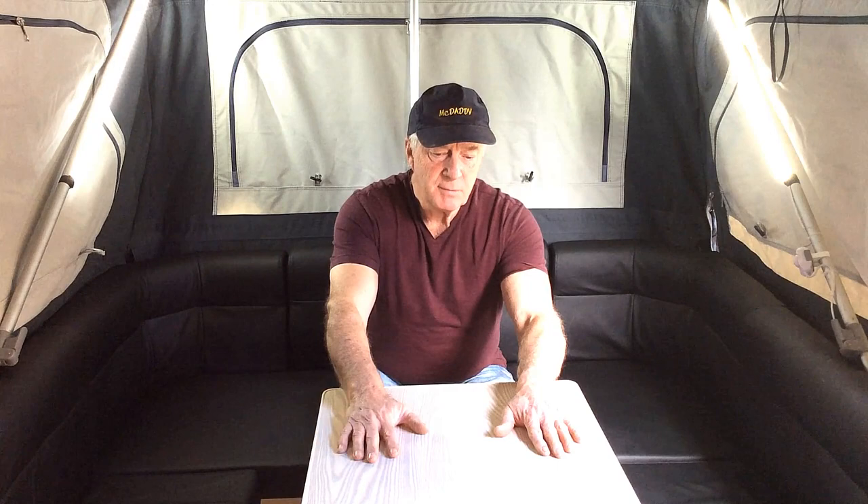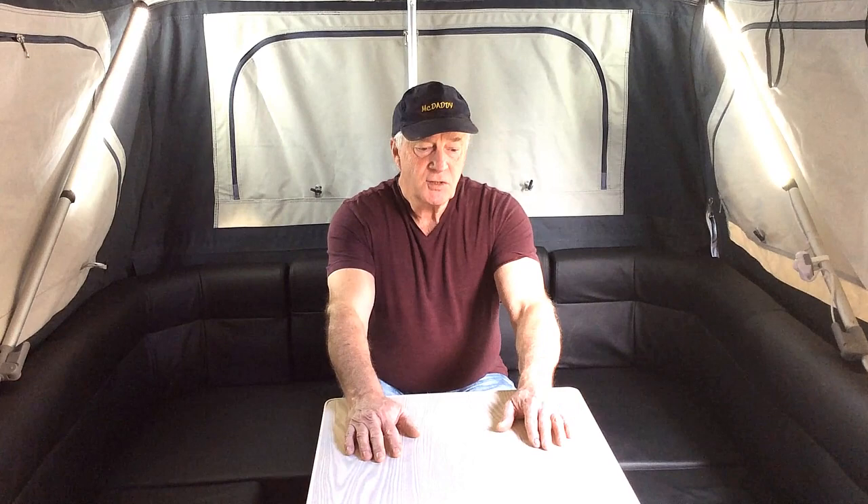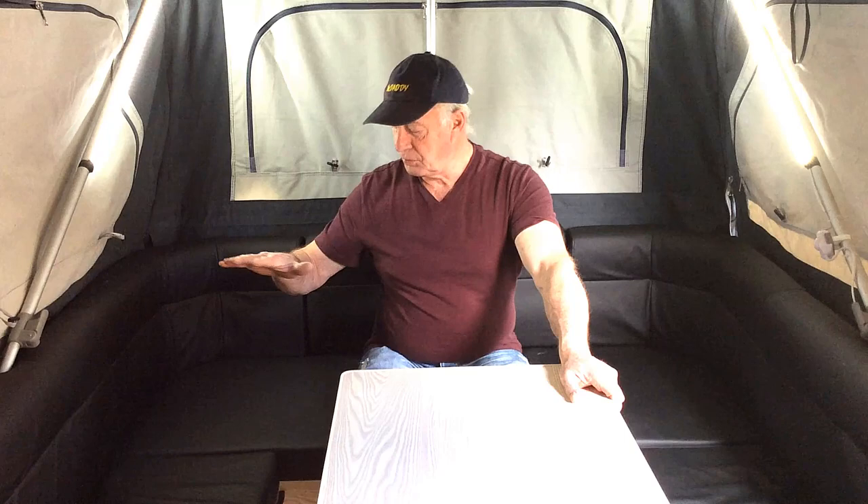Welcome back to camper trailing with my daddy and Tubby Tubster. I'm getting ready to go to West Australia. Now because there's three adults and I don't want to be putting the full camper up, I have to improve the sleeping area.